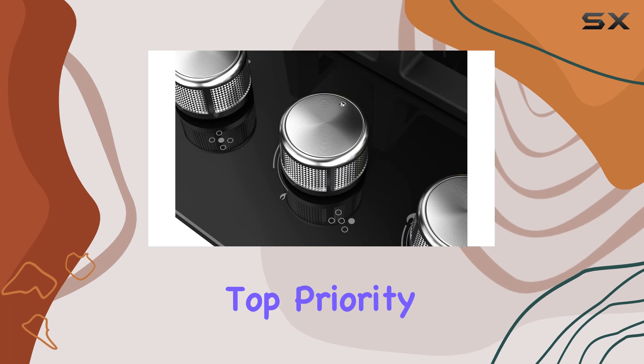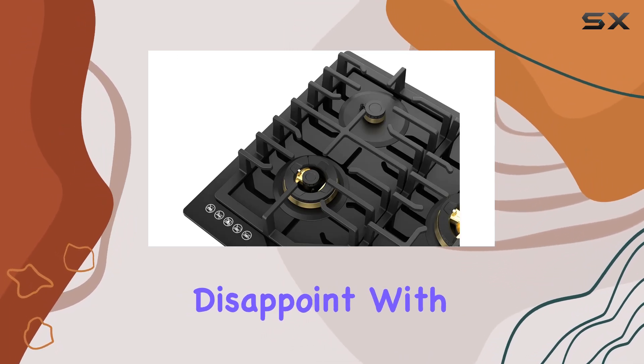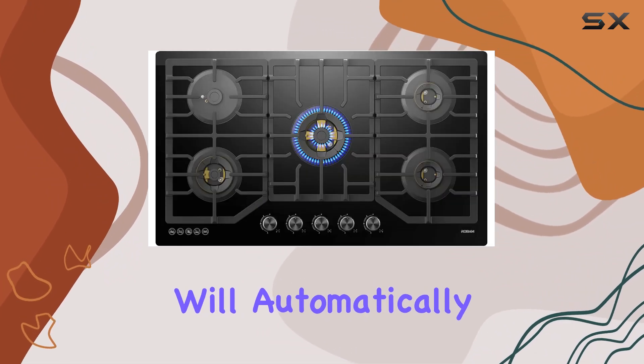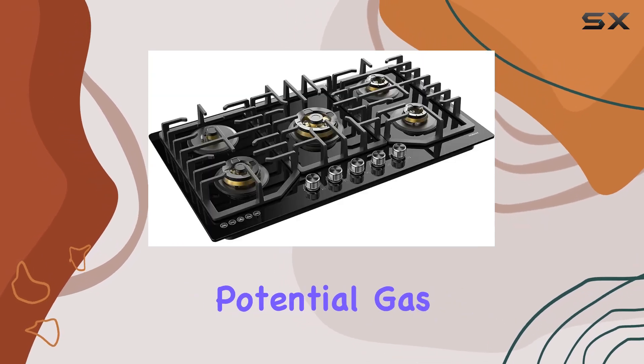Safety is always a top priority in the kitchen, and the Robum Black Gold Series Cooktop doesn't disappoint. With its gas shutoff protection, you can have peace of mind knowing that the gas will automatically cut off if the flame is accidentally extinguished, preventing any potential gas leaks.